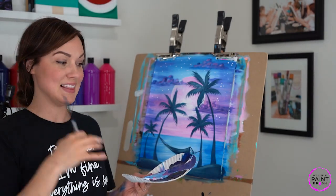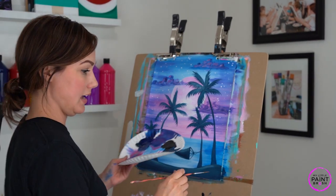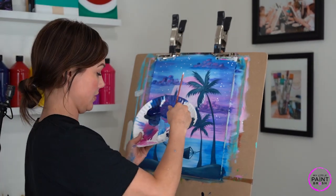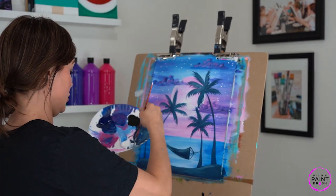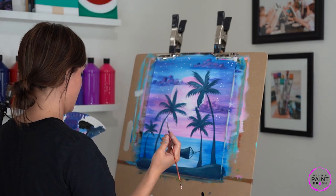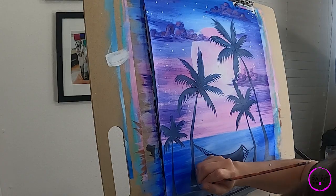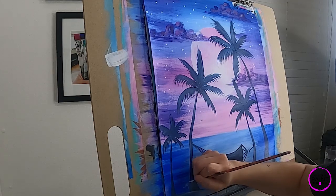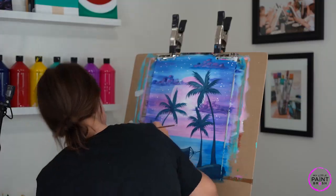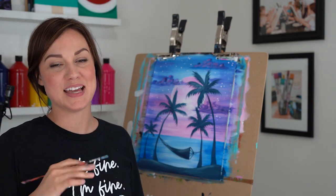Last thing to do — we need to sign our work! Switch to your detail brush, pick a light grayish blue color, loosen it up, and find a good spot to sign your name. I hope you had fun today painting this beach. I hope you felt like you were on the beach yourself, and I hope you can paint with me again soon. Thanks so much — bye!